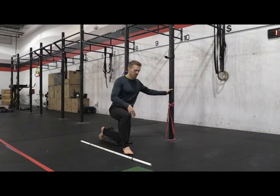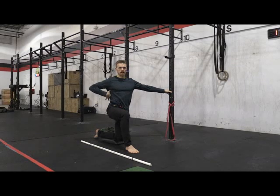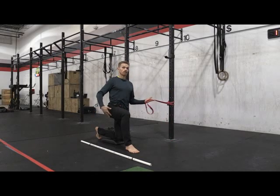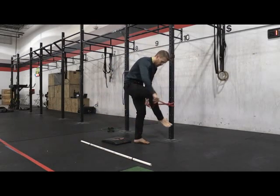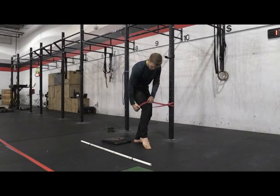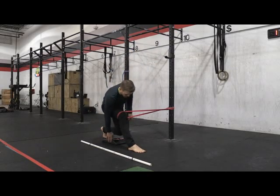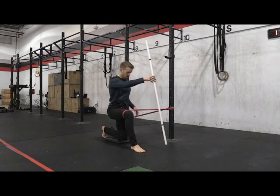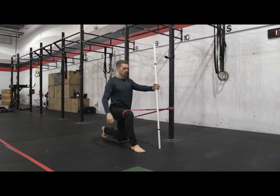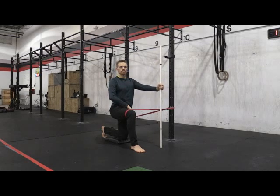I'm going to work my serratus and my glute on the right side. I'm going to use a band as distraction to get my glute firing a little bit more. Step into the band and you want it right above your knee. Step your left knee — the opposite knee — down onto the mat, and then you want a stick or a PVC pipe in your left arm.